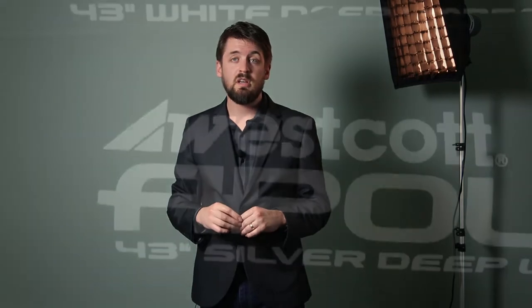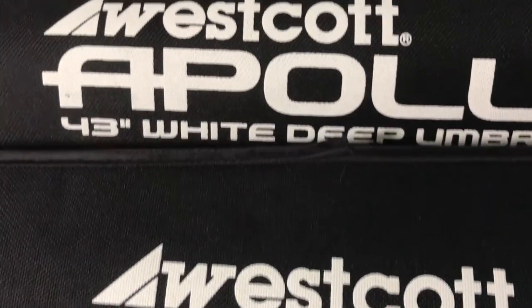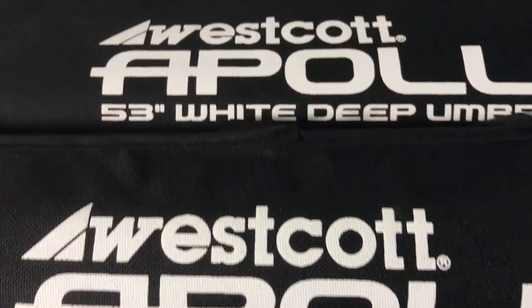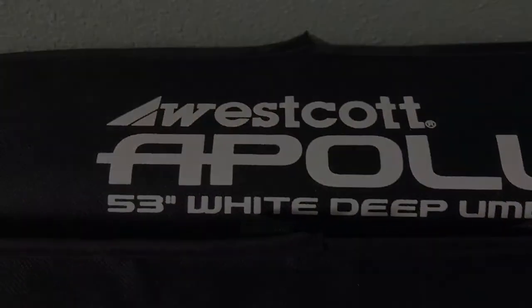All in all, I'm very impressed with the full line of Apollo Deep Umbrellas. They have the versatility for the on-the-go photographer and beautiful soft quality of light whether you're using the 43-inch or 53-inch version. The silver gives you a nice specular light while staying soft, and the white gives you a nice diffuse light and keeps it soft all the way around. Thanks for spending some time with me today — if you're looking for versatility, portability, and the softest quality of light you can imagine, these Deep Umbrellas are for you. Please check them out, thanks for watching, and we'll see you next time.